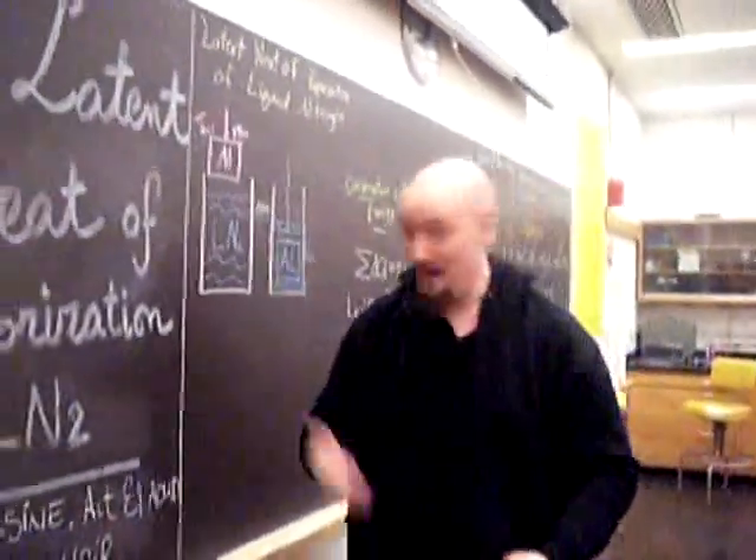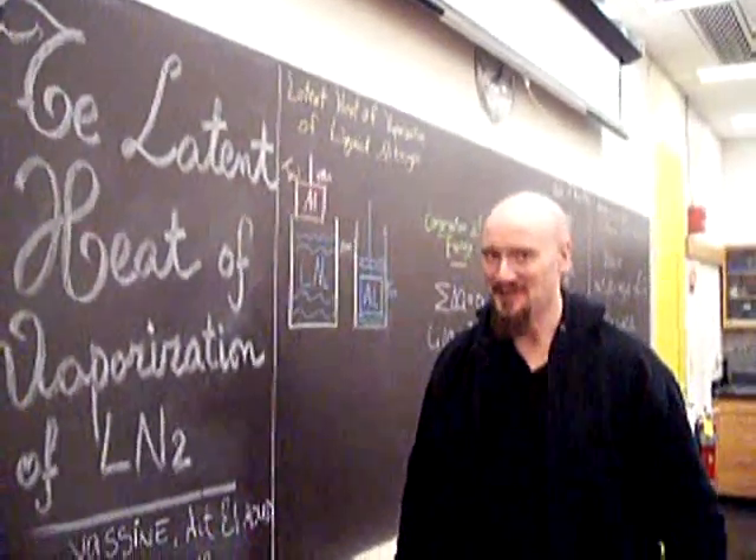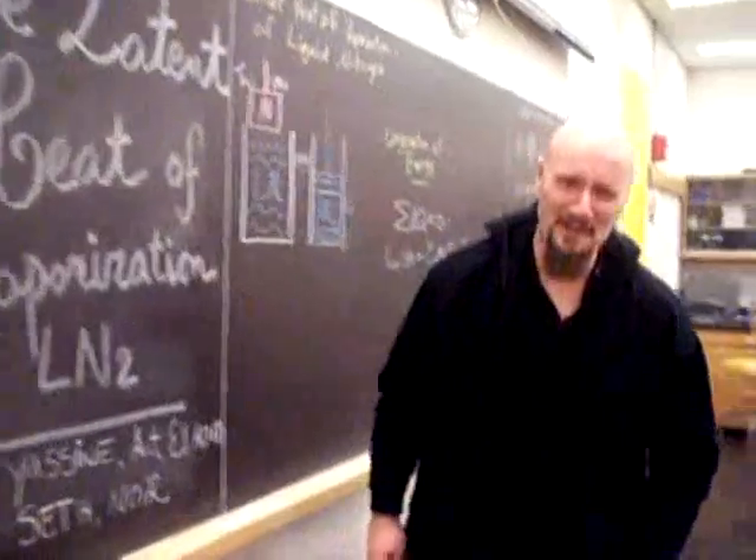I'm Seth DeWaugh, the man behind the camera with the excessive handwriting scene. Yes, liquid nitrogen. Let's go pour ourselves a mug.